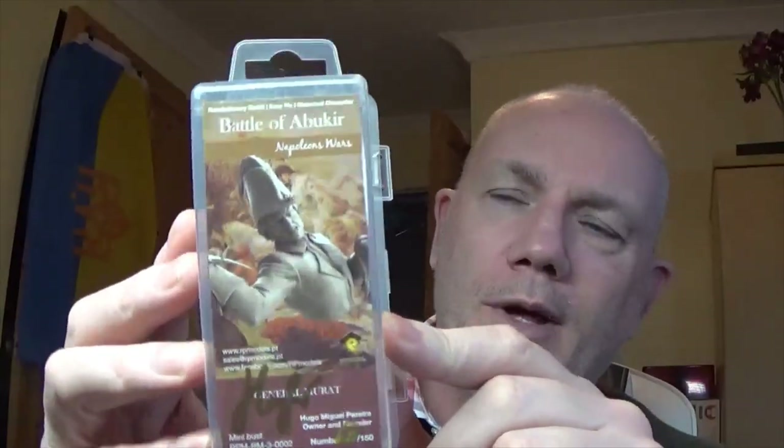Yes, I'm back again as promised in the first video. I've just got the empty box here but this is RPM Models — we'll look at it better in a minute. If there's background noise, it's just the computer uploading the first video on Wolverine, just in case you didn't see them — it's a two-video day today.